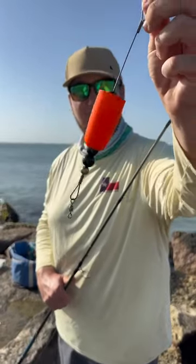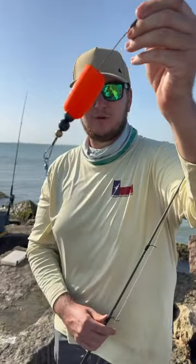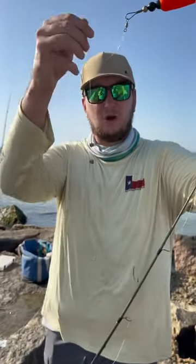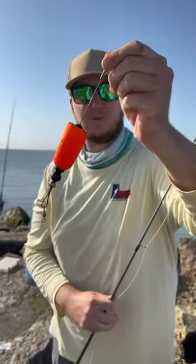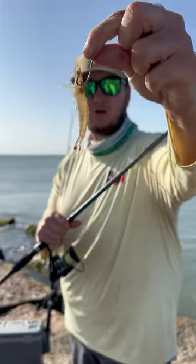This is the most common rig on the Gulf Coast — it's a popping cork. Let me show you how it works and how we use it. There are two main reasons we use a popping cork: the first is to suspend our bait off the bottom, and the second is that when we pop it, it helps to attract the fish. You can use a live bait or a lure under your cork.